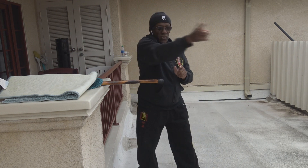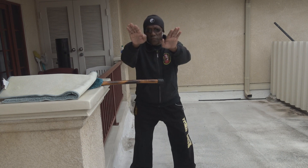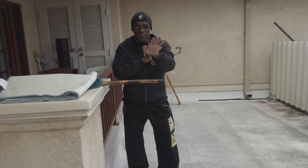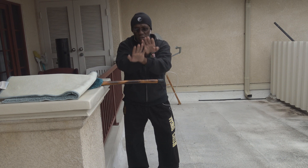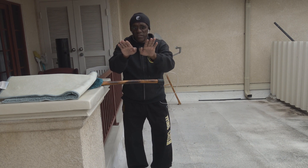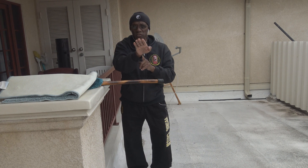Hypothetically, say a punch came to my head and I did the jut — that's the jut from the siu lim tau form. Now in the form you do it outside the center, but it really should be here. Sometimes on my own I actually do it this way in the form because that's the right position for the jut. When you do this you're out of the center line. If you see the zipper on my hoodie, my wrist should be here for that jut.